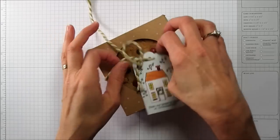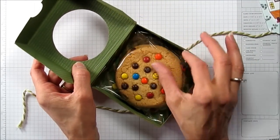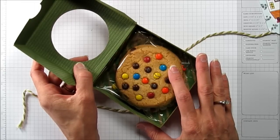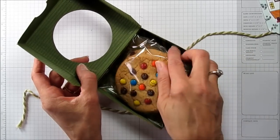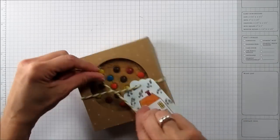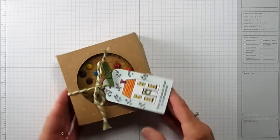Let me first show you what it looks like and how it opens. I put a window, of course, because you want to see the cookie, and it opens like that. I'm using Stampin' Up's little clear bags — these are perfect because they're food safe. Make sure when you put cookies and stuff in bags that they're food safe. I also put one of our doilies on the bottom. So let's get started — I'm just going to tie this up really quick. I'm using one of our little clothespins, which I'm loving — it's just holding it in place and gives it a little bit extra.